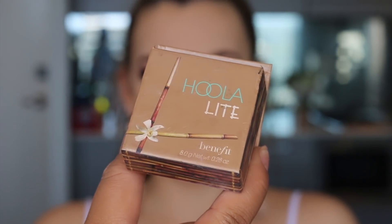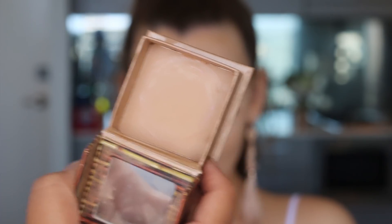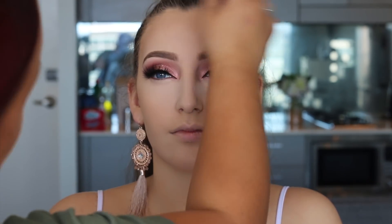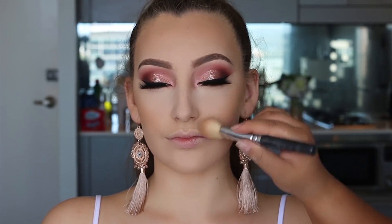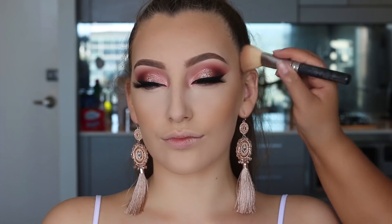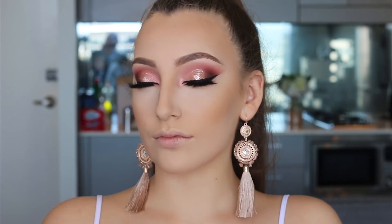To bronze up her face I'm using Benefit's Hoola Light. I don't get a lot of fair clients but when I do, this is one of my favorite bronzers for their complexion. However, if they have a porcelain complexion it can come out a bit too yellowy-bronze, so I'd have to go for something with more of a grey tone.